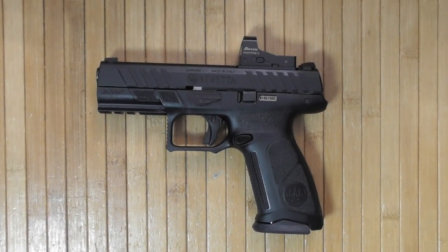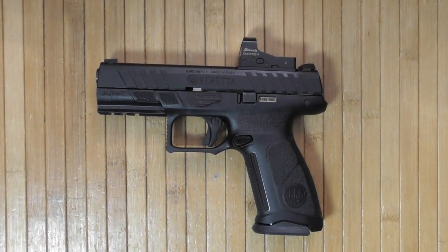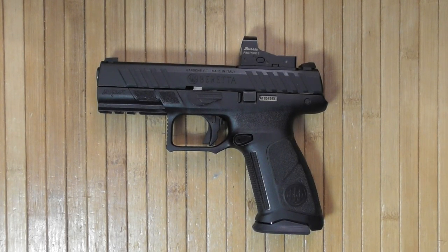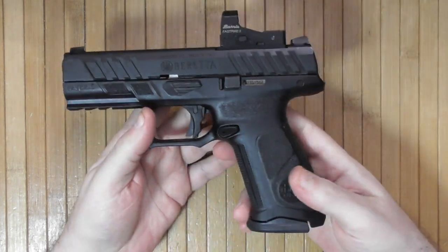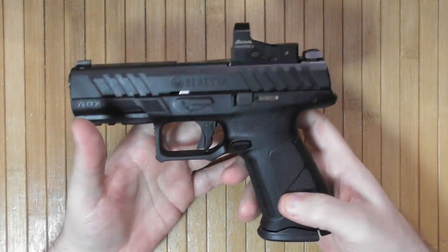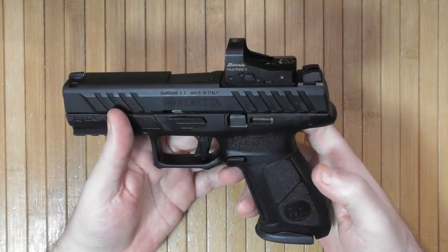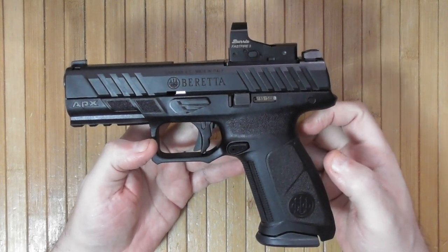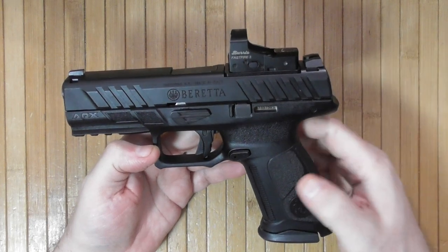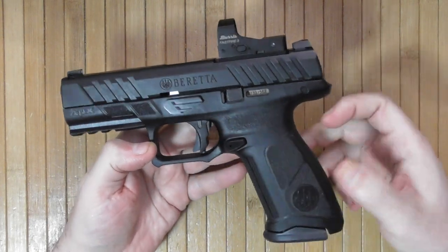Welcome to a new video on the Practical Weapons channel. You're seeing this either on YouTube or on my Rumble channel. This is my first purchase of 2023 — the Beretta APX A1. I got it from an online store called Locked and Loaded. Right now, in February 2023, Beretta has a $50 rebate on these pistols.